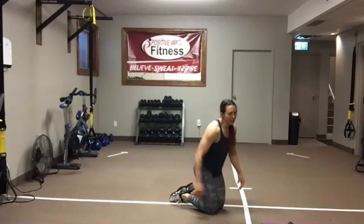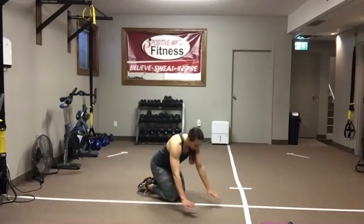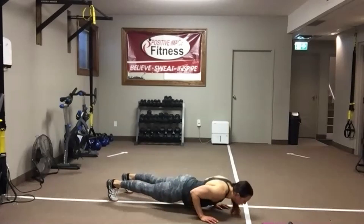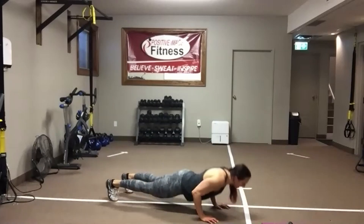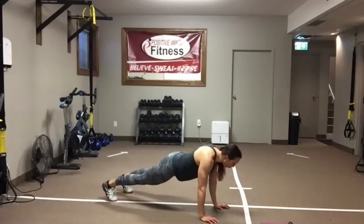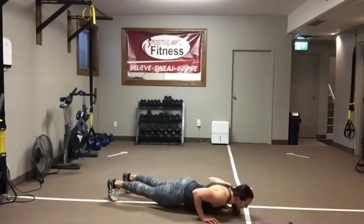Nice work — shake it out. Tricep push-up — knees or toes. Get your hands right underneath those shoulders like two pillars. Drop that chest straight down. Push away from the floor. I need a flat back — eyes are on the floor. Keep those elbows tucked in. Abs tight, hips square. Don't worry about how low you go. 15 seconds — let's go. Right to that timer. We're going to finish this circuit off strong — we've only got one move left.